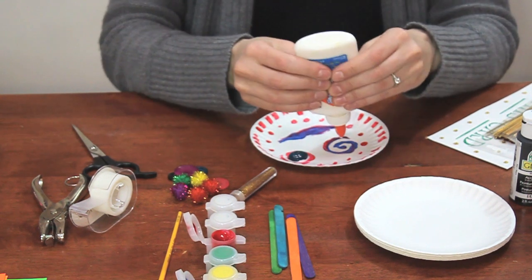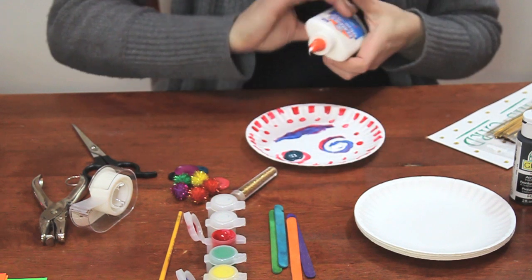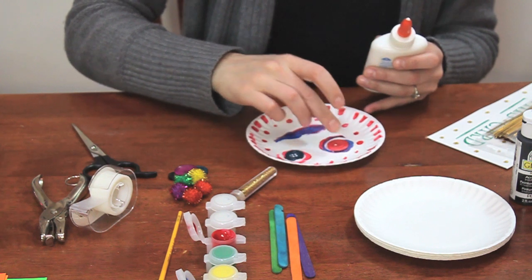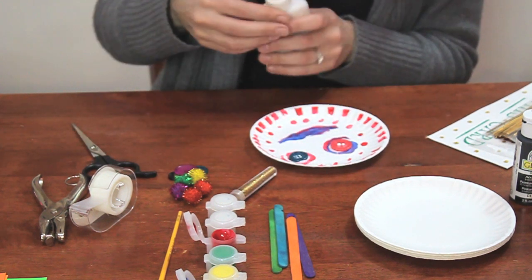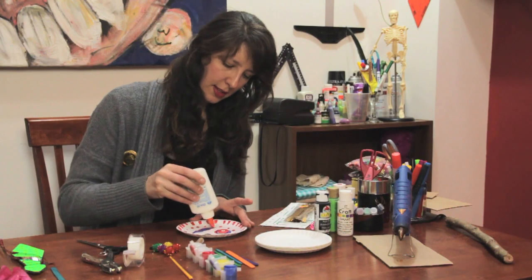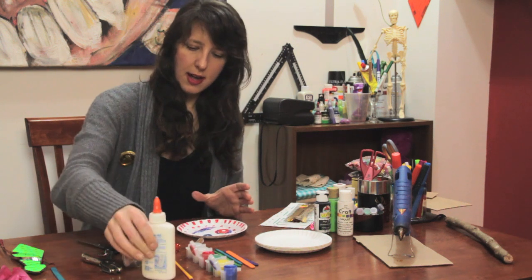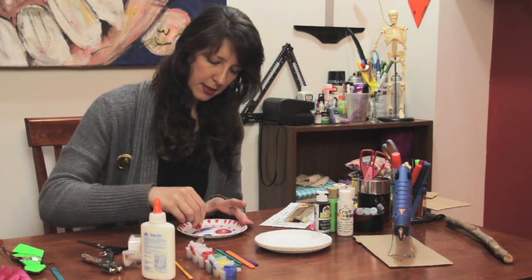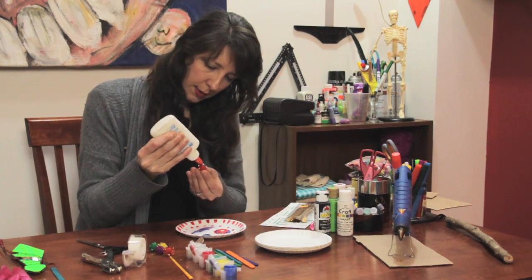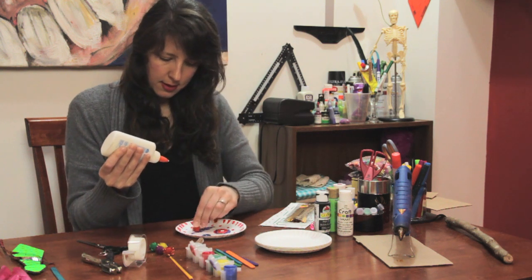Buttons are really fun because they come in all kinds of different shapes and sizes, they're easy to get hold of, and usually pretty cheap at a store. I don't recommend taking them off your clothes though, because then your pants will fall down and that's not fun. Then I'm going to go over to the mouth area, put a little bit more glue, and stick a couple of cotton balls. Get a good glob of glue on there so it'll really stick.